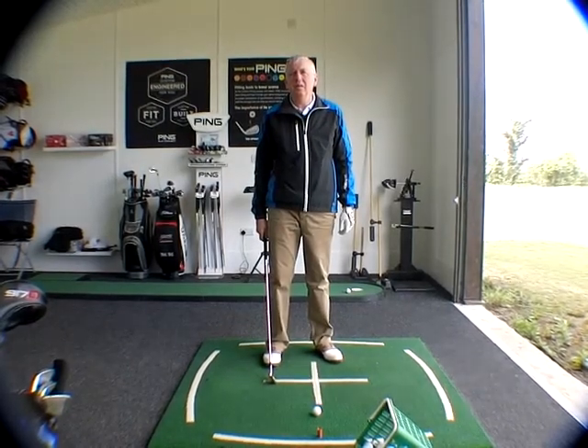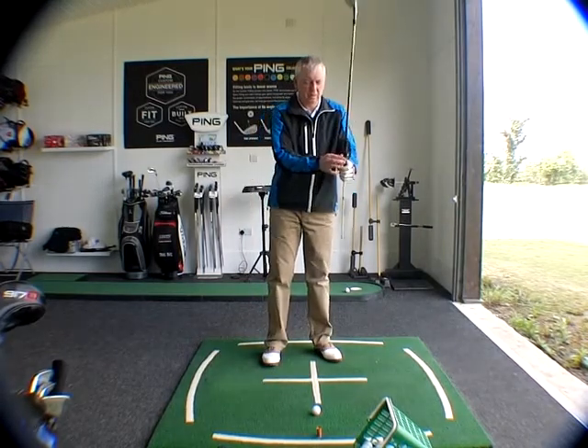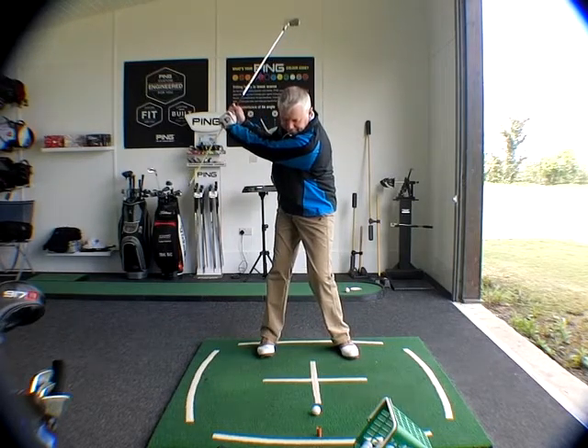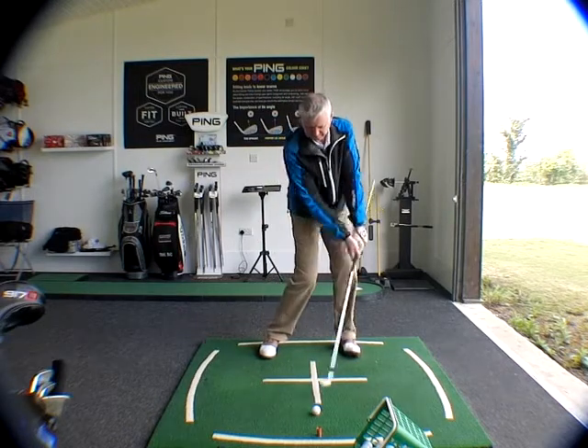Walk me through how you're going to prevent that club or that cane hitting your side coming through impact. You don't need to hit the ball on this one, just make a slow motion swing. So what are you going to have to do from P6 through impact? Just do it first without articulating it.